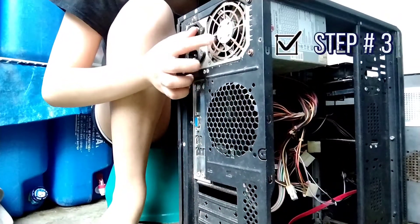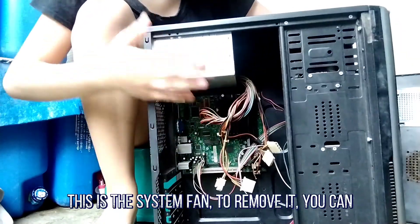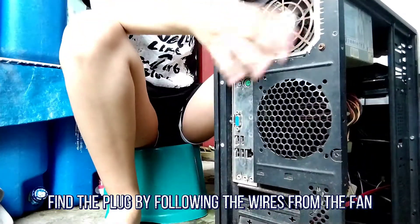Step 3: Remove the system fan. This is the system fan. To remove it, you can find the plug by following the wire from the fan.